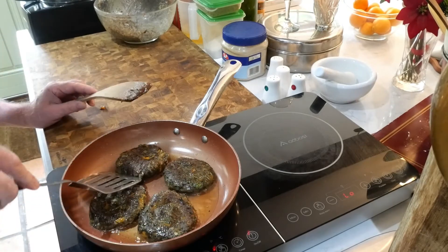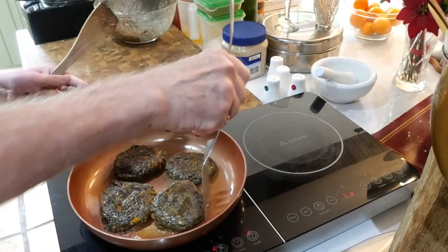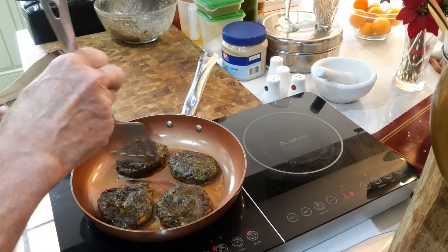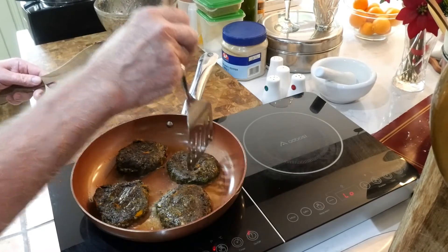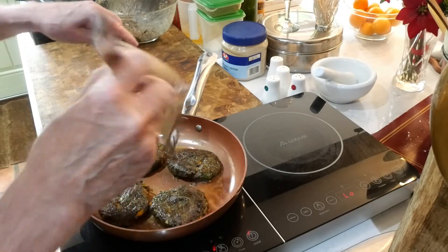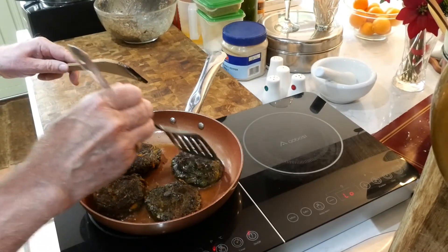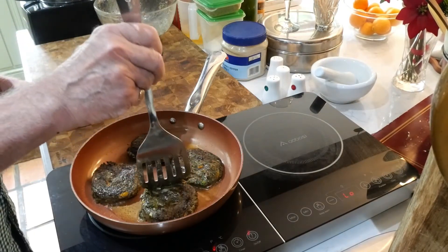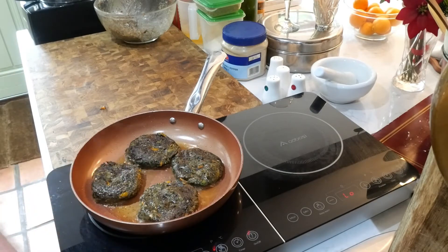Look at the color on those though — they look absolutely wonderful, they look just like beef burgers, which you may or may not want them to look like. Absolutely wonderful! Of course you can serve these on a plate with a little bit of salad. We try not to eat too much bread, but by all means you can put these into a burger bun as you would with any kind of burger, but we tend to miss the bread out — it's your choice. Going to be lovely, and the smell is absolutely lovely too.